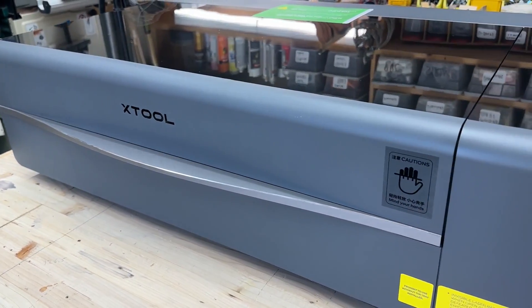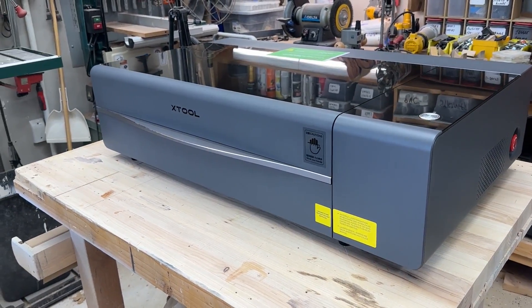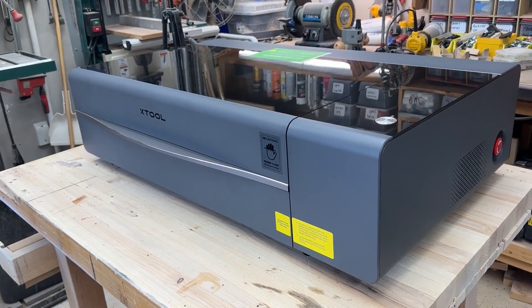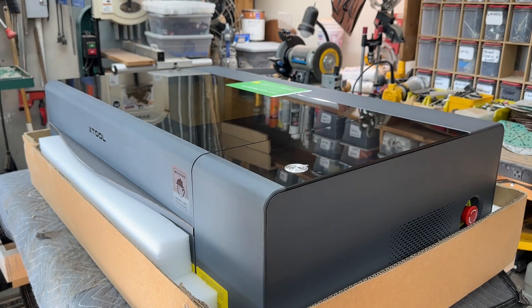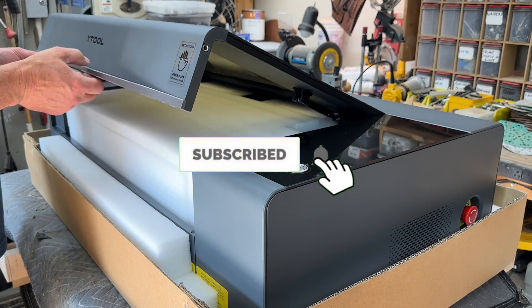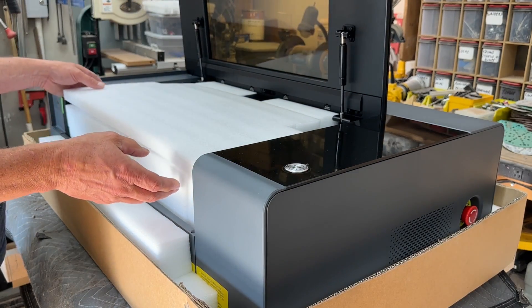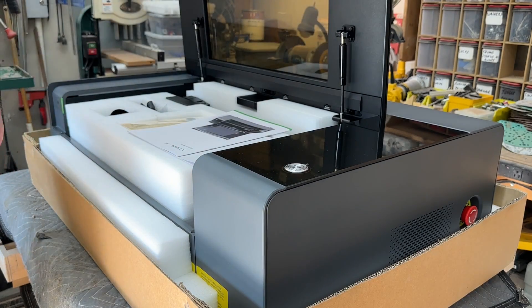This machine is huge. It has a working bed size of 26 by 14 inches. It weighs about 120 pounds. It's about 40 inches long, 23 inches deep, and as it is now, stands about 11 inches tall. Later in the video, we're going to add a riser to this, which will increase the material height that you can work in — it adds about 7 inches to the height that you can cut.